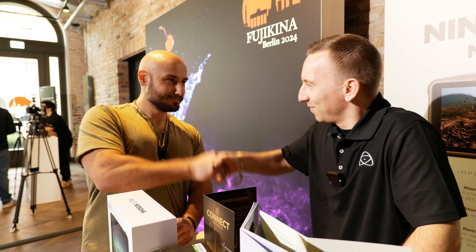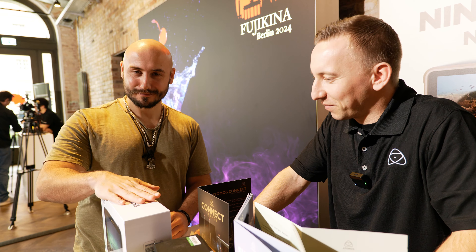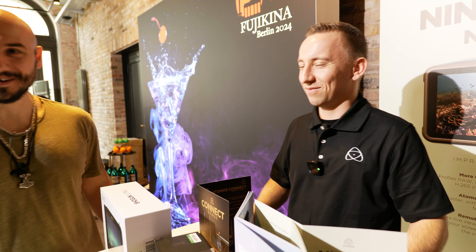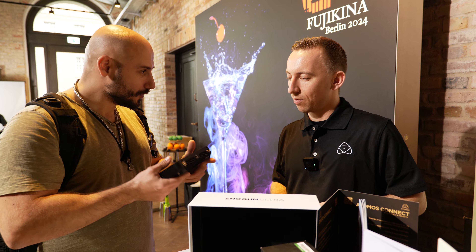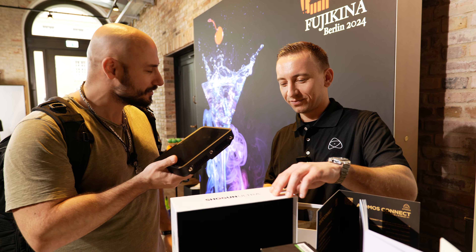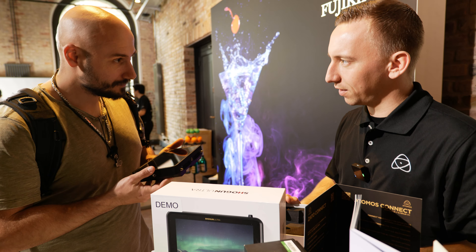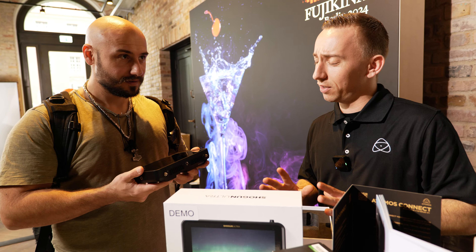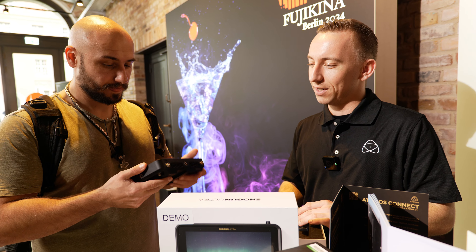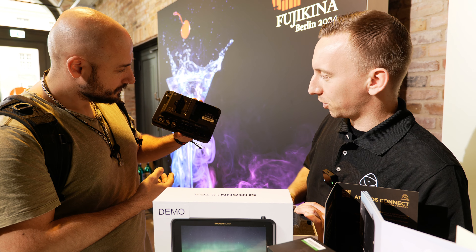Thank you very much, Paul. One more addition — tell me what this giant monitor is and what's the advantage of it? In your hands you have the new Shogun Ultra. This is a seven-inch monitor and it basically combines all the functions from all the other monitors in one.